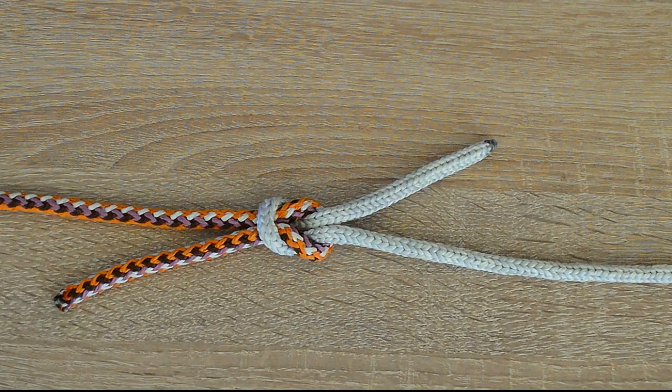Hello everyone, Captain Oleg Wolski here. In this video I will show you how to tie a thief knot. The thief knot resembles a square knot, except that the free ends are on opposite sides. Another insecure knot. Let's go!